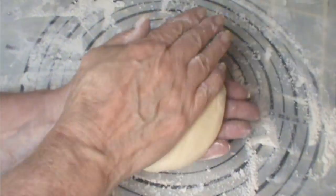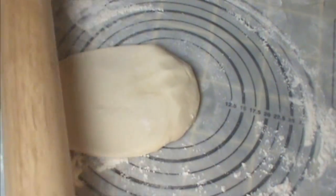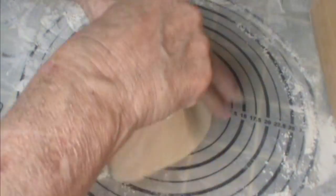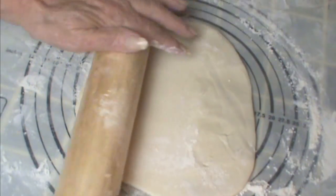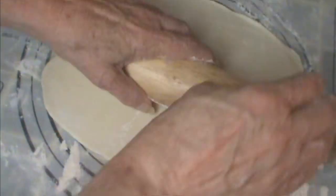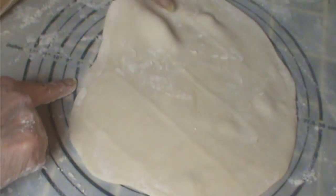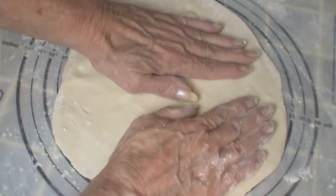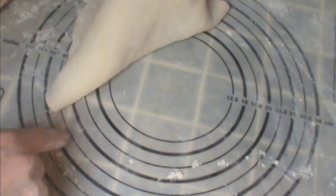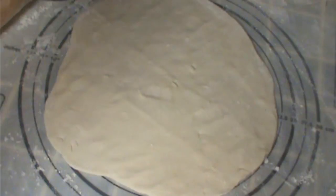We want an approximate eight-inch circle — doesn't have to actually be a circle, but sort of circular. The rules of working with pie crust apply: roll it in one direction, turn it, roll in one direction, turn it. Once you get it close to the shape you can move your rolling pin around. Try to get this as even as you can to pull it out into a circle. I have an eight-inch mark so I want to make sure I have at least eight inches all the way around. The crust is sturdy enough that it doesn't tear when I work with it.